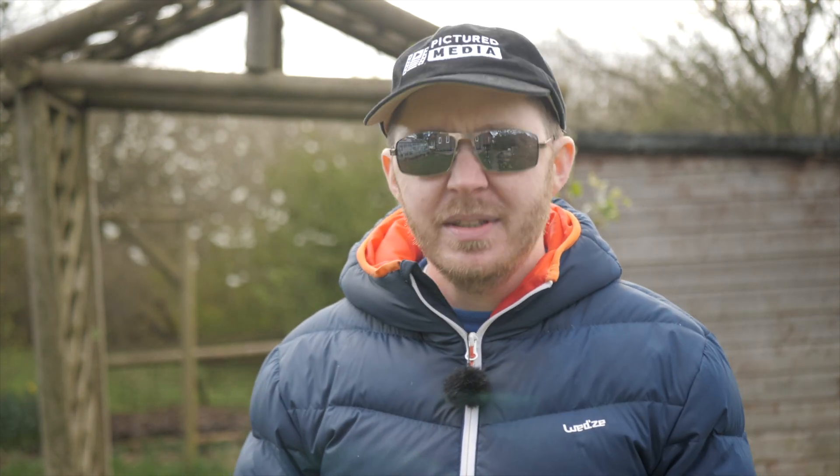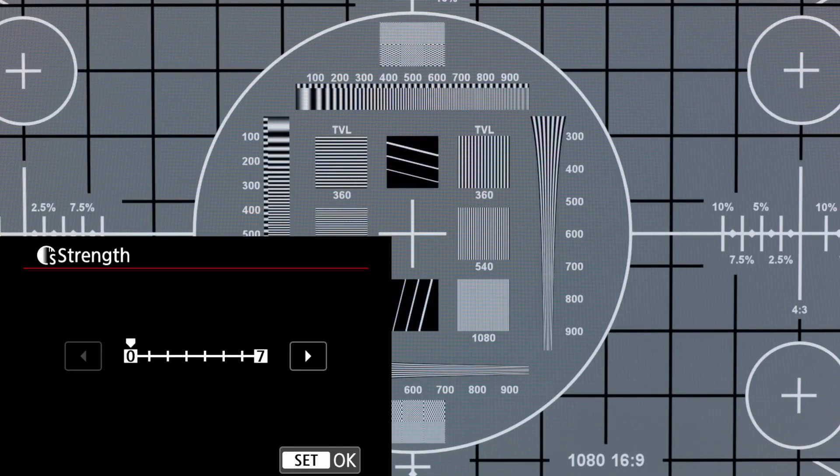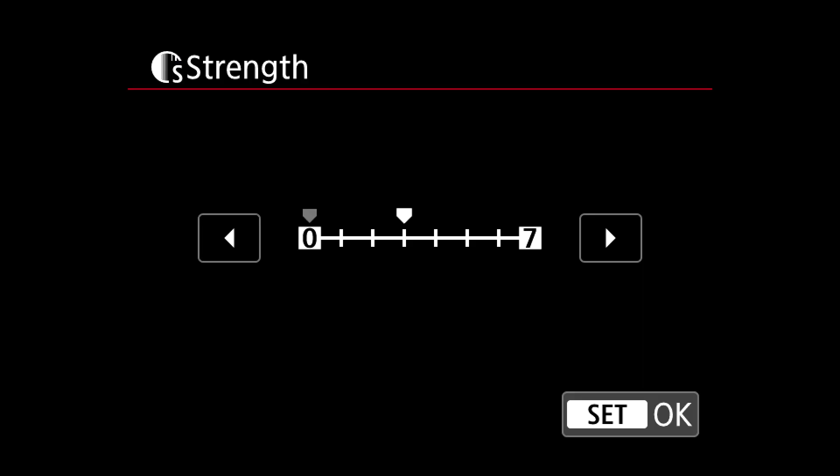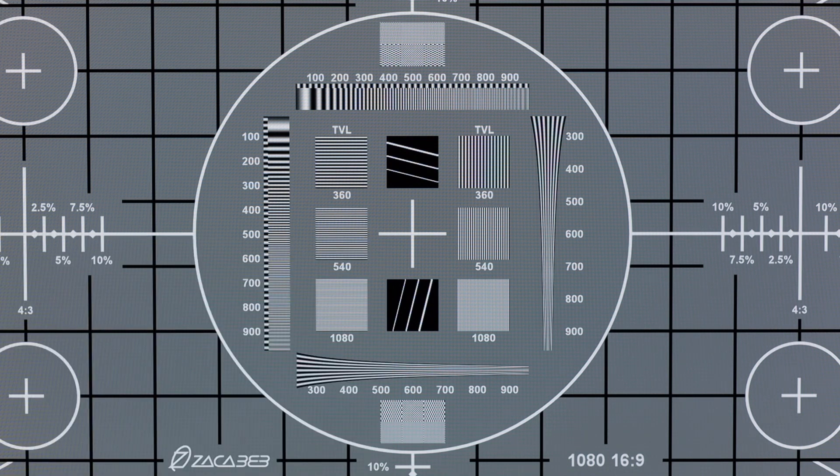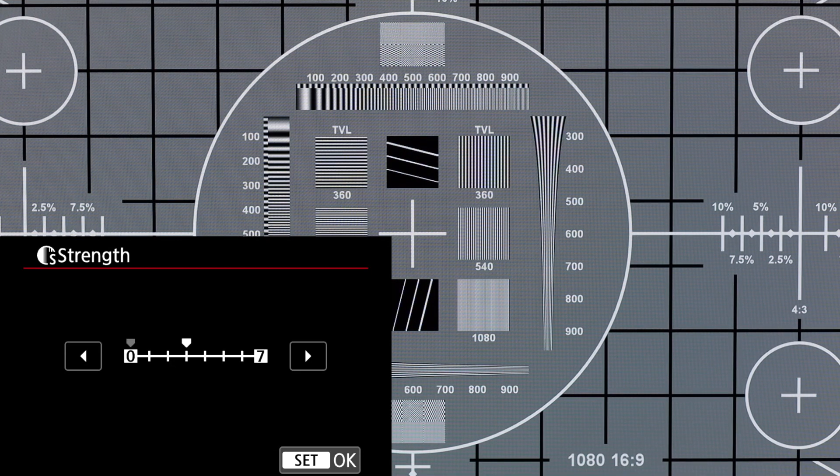What I wanted to do with the EOS R was point the camera at a test chart and, using an HDMI cable connected to a calibrated monitor, establish where the sharpness control needed to be set. With the camera's sharpness control set at zero, the image has no obvious edge enhancement. Increasing it to its highest value, 7, you can clearly see the black outline around the white circle. Reducing it down to 6, to 5, to 4, and then to 3, it reduces in intensity quite significantly, and by 2 I'd say we have a pretty usable image. This confirms what I'd previously suspected — the midpoint applies too much sharpening, whereas the zero value is softening the image.